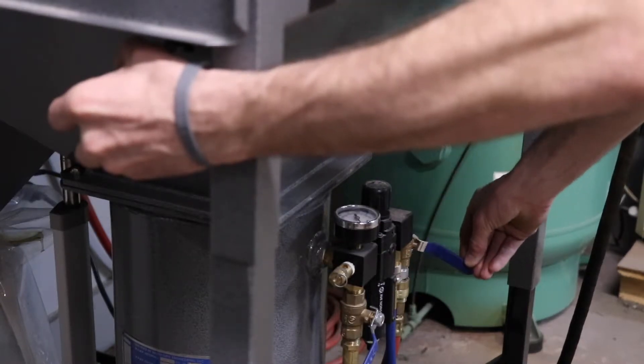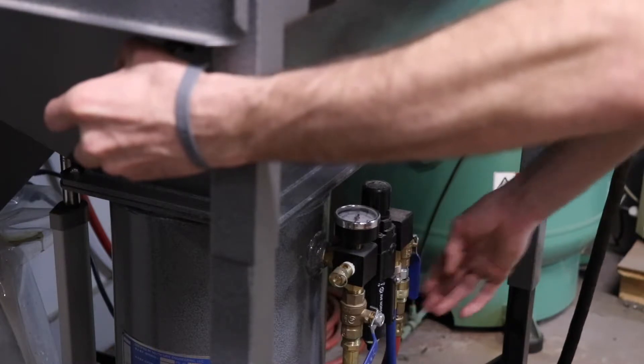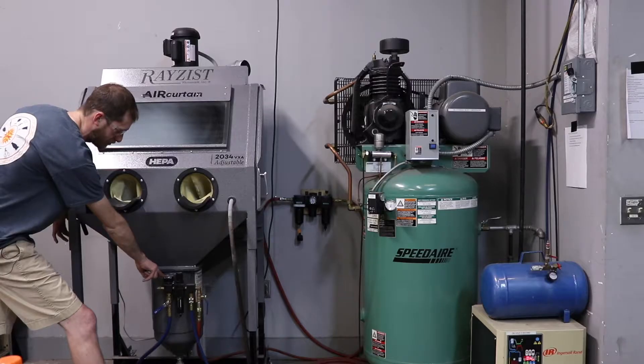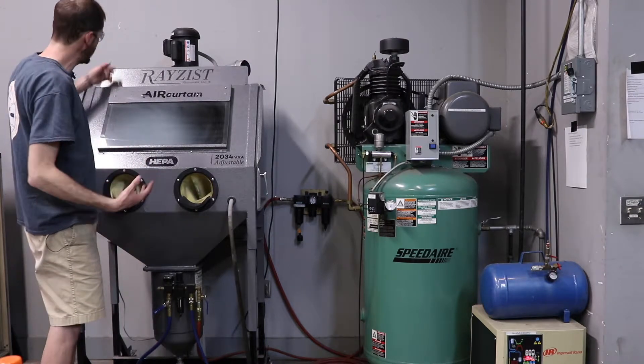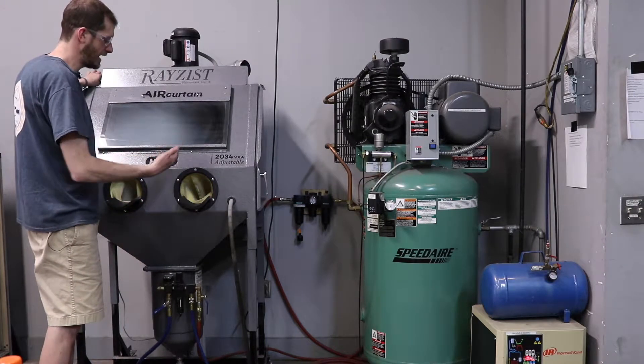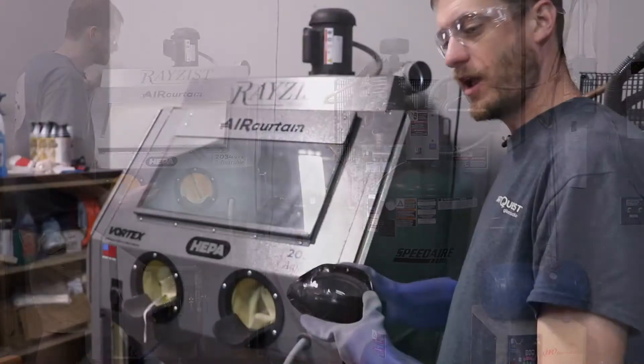After you hold that up for a couple of seconds, it should stay engaged. You should see about 40 pounds of pressure on the dial here, and after you do that, you can turn your blasting cabinet on and you're ready to blast.